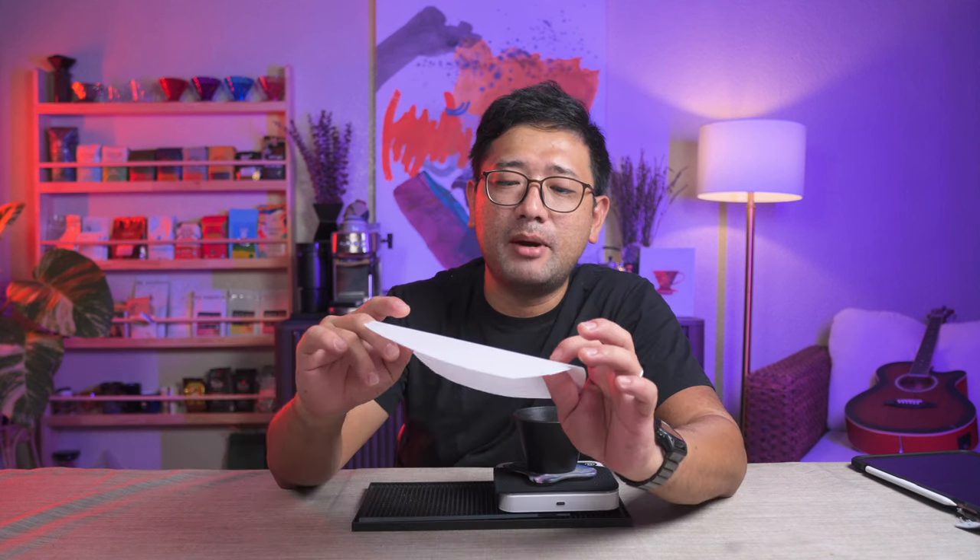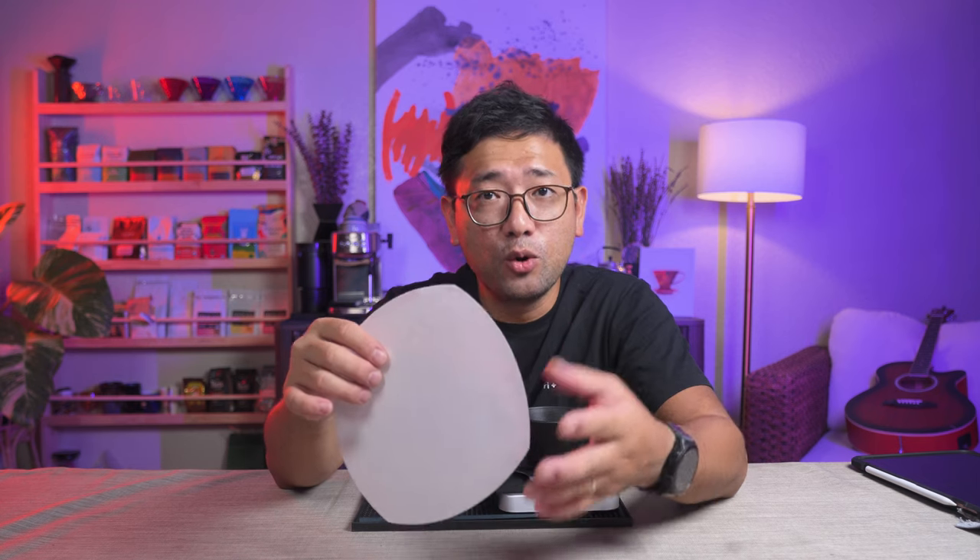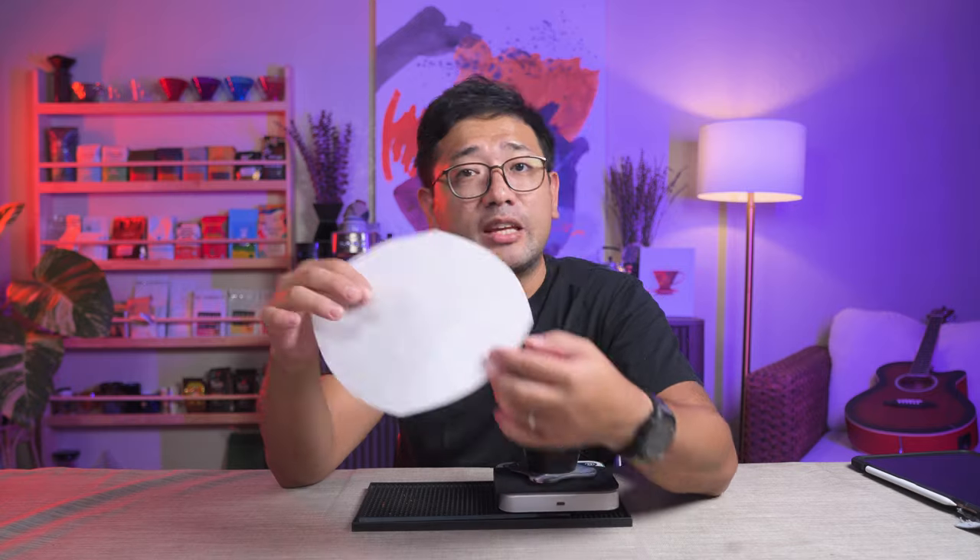I want to thank April for giving us this Sybarist paper for us to try. I'm not sure if it's available here in the Philippines. If you know someone who sells these fast flat papers, let me know in the comments. Thank you, April, for providing us with the Sybarist papers. Thank you so much for watching. In the next videos, I'm gonna show you more about coffee. Bye!